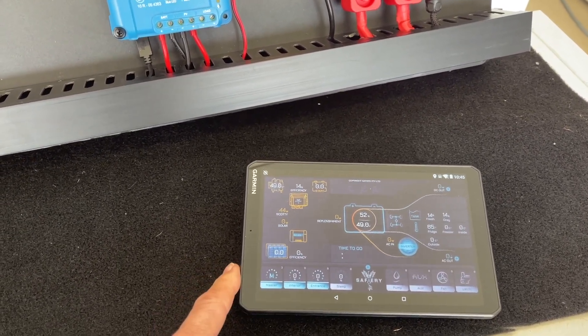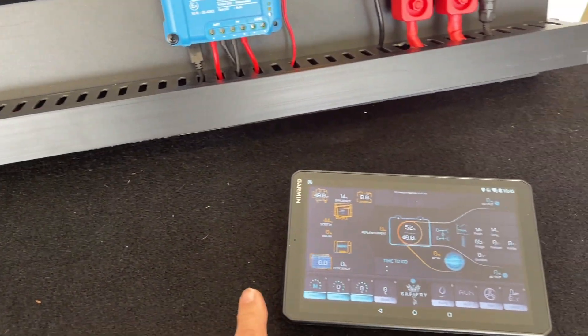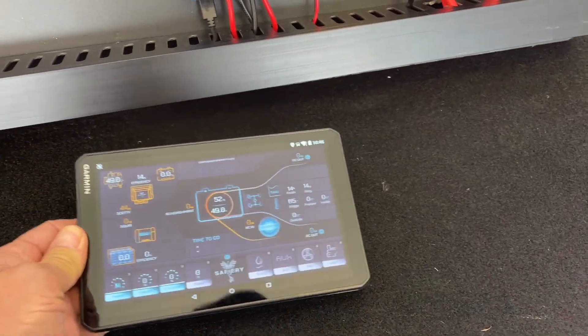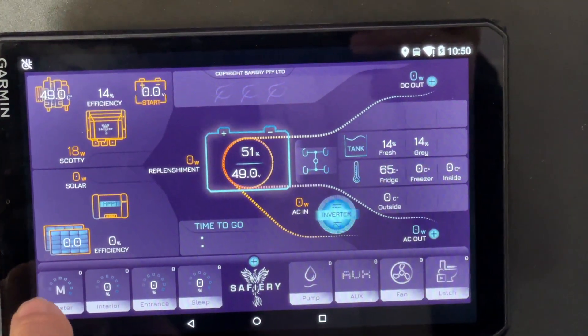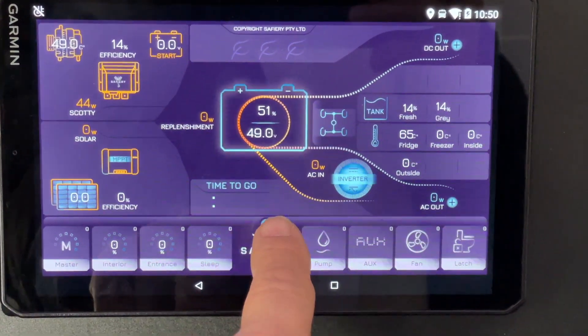People have asked, can you have two of these? Yes, you can — one here and one there. This is available as an 8-inch or a 10-inch display. Now let's have a look at the display, the navigation, and the functionality. We do have the most common switches on the front, but let me take you to all the switches.